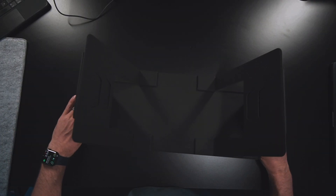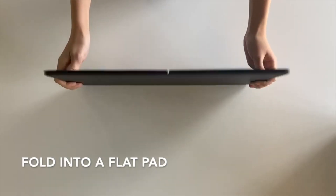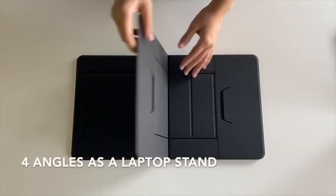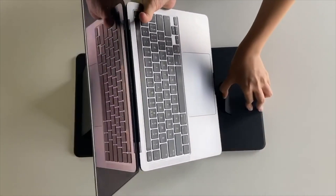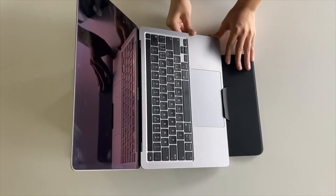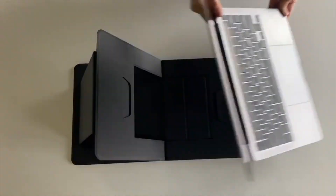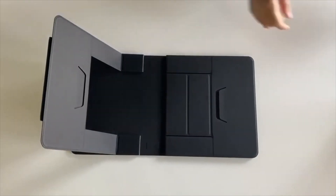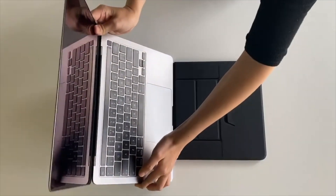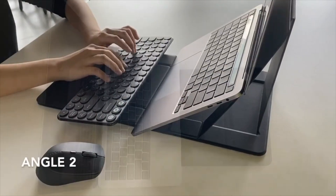There's another configuration too — it doesn't just have to be fully elevated. You can put your computer at a slope. There are little tabs right here that let you elevate your laptop at varying heights, whether it's on a table or your lap, giving you different elevation angles.